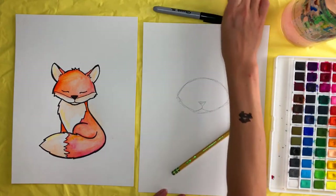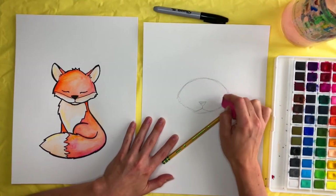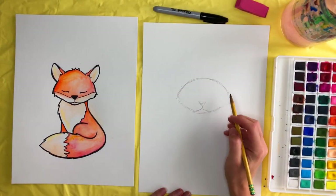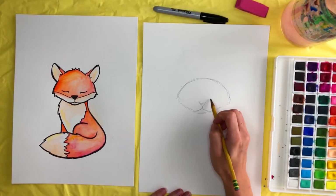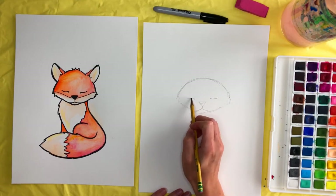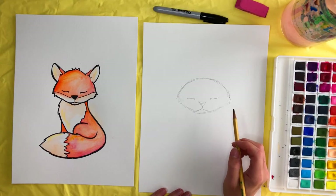If you want, you can go ahead and erase those original lines now or wait till later — whatever you prefer. We now have the face of the fox. We're going to draw in some eyes which are kind of slanty — like his eyes are closed. You can draw open eyes if you want.